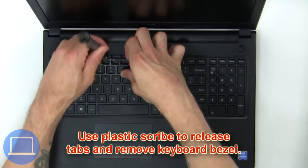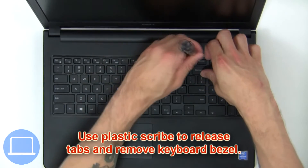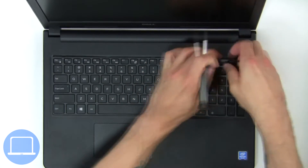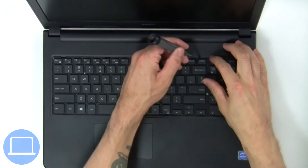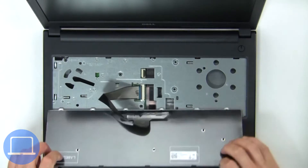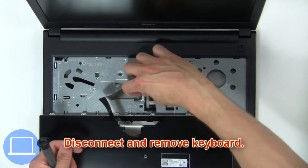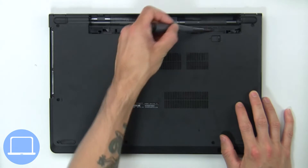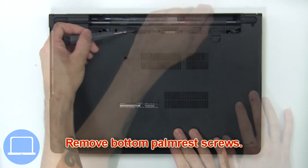Use a plastic scribe to release the tabs and remove the keyboard bezel. Next, use a plastic scribe to release the tabs, turn over the keyboard, then disconnect and remove the keyboard. Now remove the bottom palm rest screws.